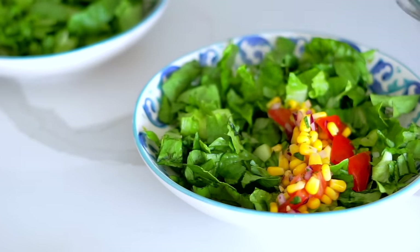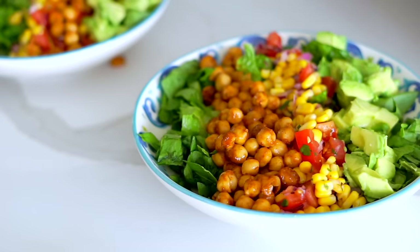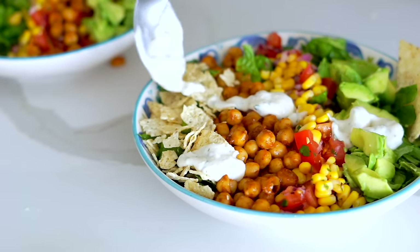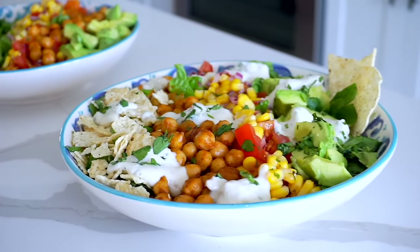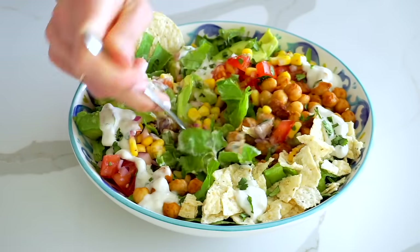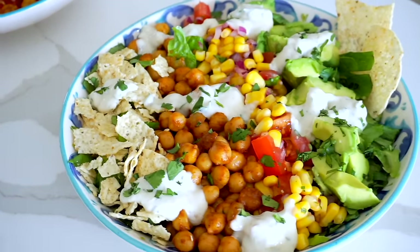To assemble the salad bowls: start with cold crunchy lettuce, lots of that corn and tomato salsa, the warm chickpeas, and big chunks of creamy avocado. I love to contrast the creaminess of the avocado with some crispy crushed tortilla chips — they act like croutons and offer a really nice contrast of textures. Then I drizzle on that same salsa verde sour cream dip from earlier. I love serving this all tossed together so the dressing coats every single bite, with extra tortilla chips on the side for scooping.